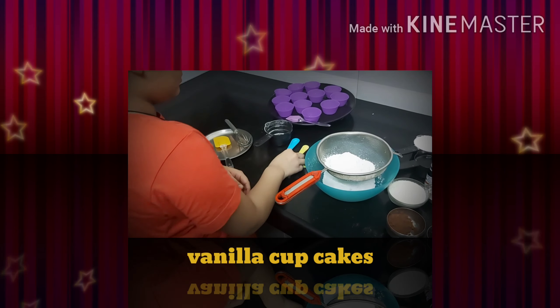So first we will add the milk, and now the vinegar. We will put it aside for two minutes. When you can see the milk is curdled, you can add the vanilla essence — 10 drops.